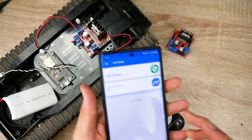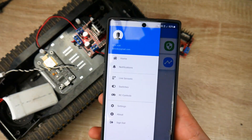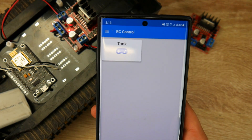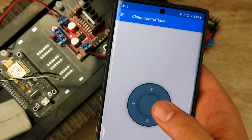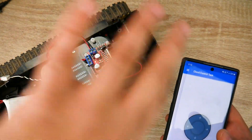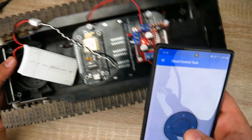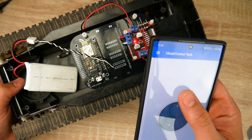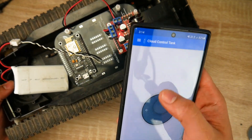Let me show it in action. I'm plugging in the battery and giving it about three seconds to connect to Wi-Fi. I am not on Wi-Fi, Bluetooth is disabled, and I'm on 4G right now. We're using IoT Push — an app and system I've designed, available on iOS and Android. I've already registered the device. You can see how quickly it responds. There's occasional interference due to all the electronics nearby, but it's insanely responsive.